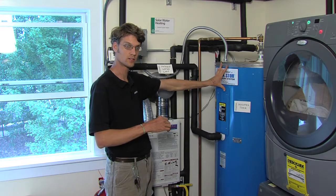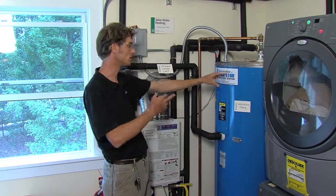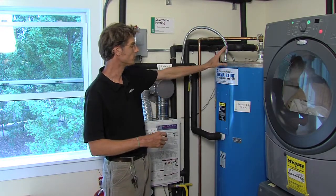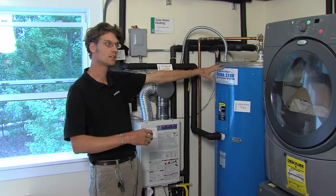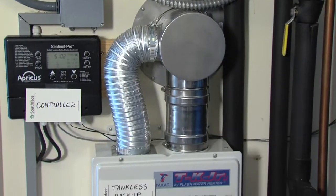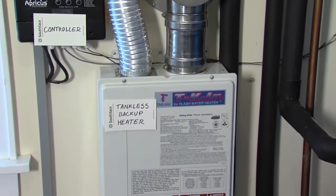The hot water that is stored in this tank is basically free hot water. The pumps use a negligible amount of electricity. The water here becomes the preheated supply for the intake of our backup unit — this is a tankless, gas-fired water heater.